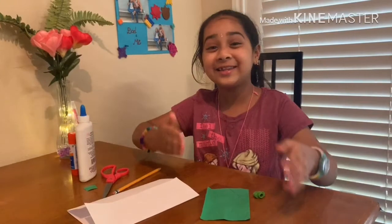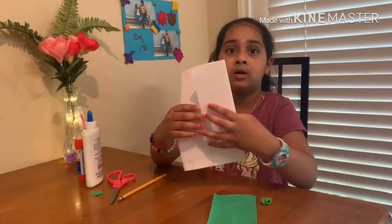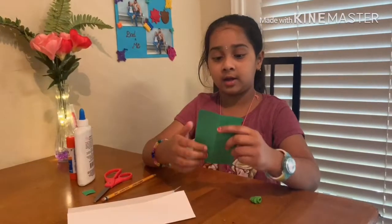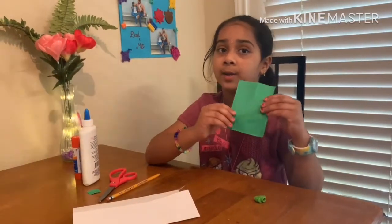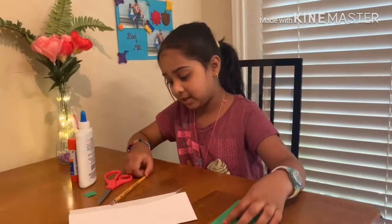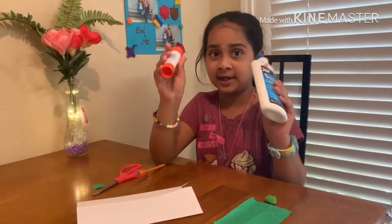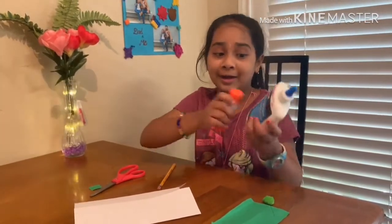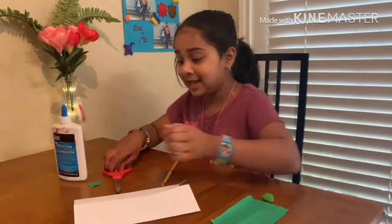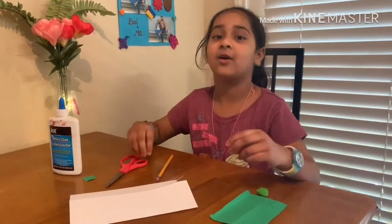The things I'm going to need is a sheet of paper, and a colored shape paper — any color you want — and a pencil. You can choose any of these tools, but I'm choosing this one. And a scissor. So let's get started.